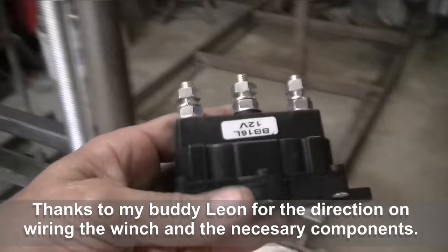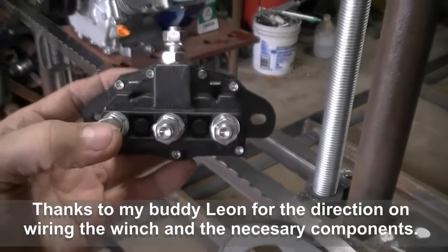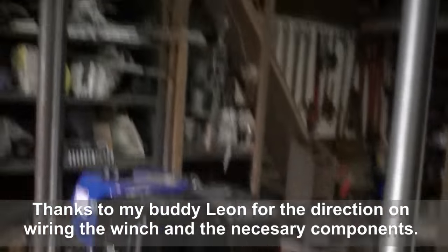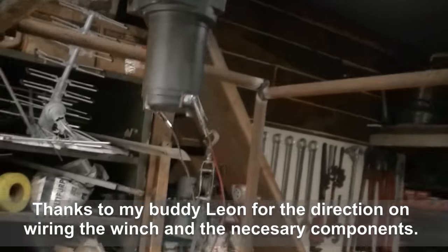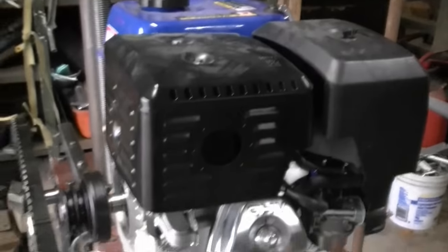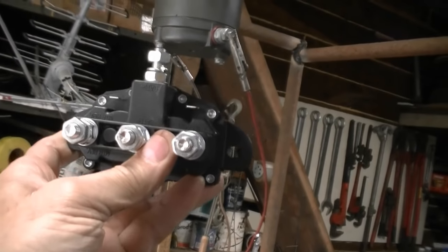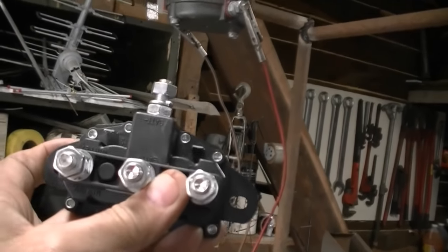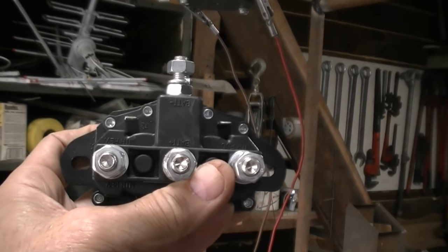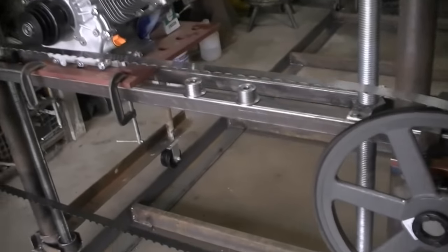I also bought a reversing solenoid — a switch — and this will allow me to connect the winch to a battery. Since the motor has electric start, we will have a battery anyway. I can connect this up between the winch and the battery, put a two-way switch on it, and go up or down with the switch.